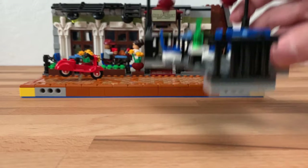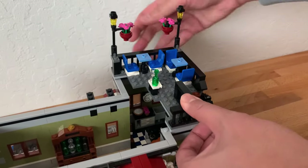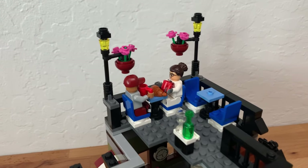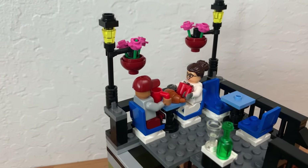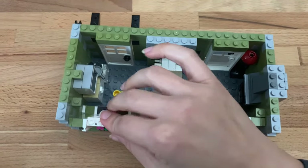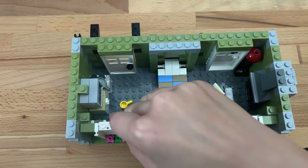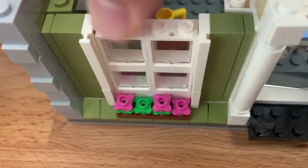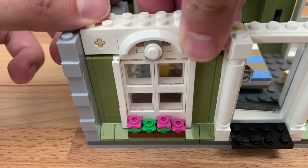With the third bag you start with the outside patio, and I was surprised that it's built as a separate modular entity, but it makes sense from a stability standpoint. Like the interior it's a cozy space, but it works, and I love the arms being used to hang the flower pots. Next you build the room where I assume the chef stays — there's a lot of detail packed in here, like a swivel chair and a murphy bed. The flowers are a nice touch but you have to place them at the right angle so the window can slot in.